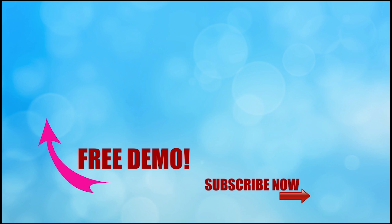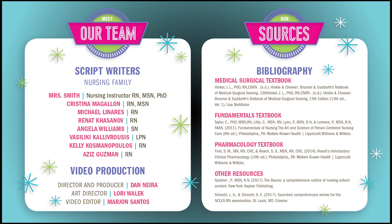Thanks for watching — this is only one part of our full video at SimpleNursing.com. Click the link right here to get access to our full course as well as our new quiz bank. Don't forget to subscribe to our YouTube channel, and a big thank you to our script team and nursing family who helped us put together all these videos.